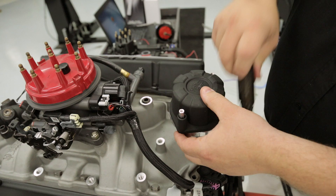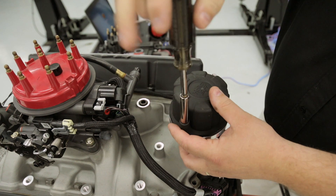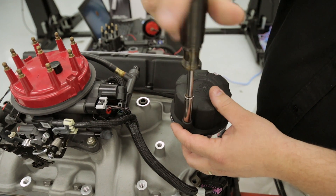We also offer a blank cap, part number 566-101, for a clean look when using it on a coil on plug application.